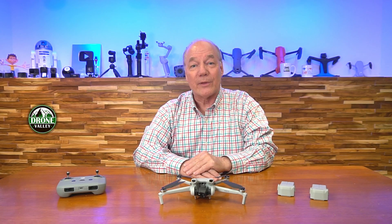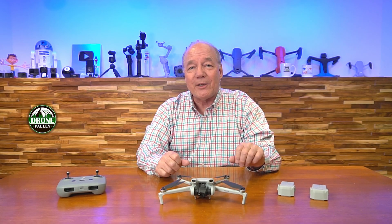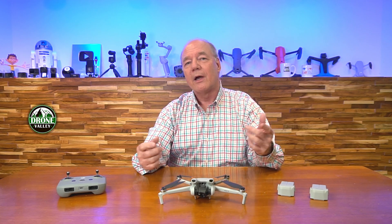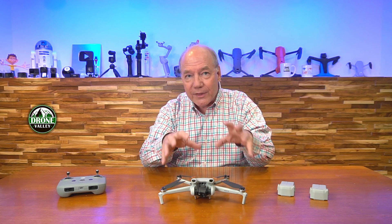Hey there tech fans, Rick here again with a quick review of the DJI Mini 3 drone. In today's video, I'll give you five good reasons why I think you're gonna fall in love with this particular drone.